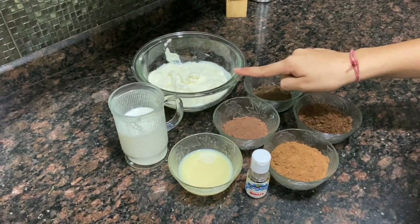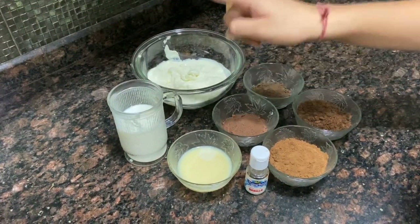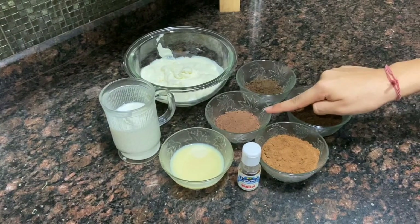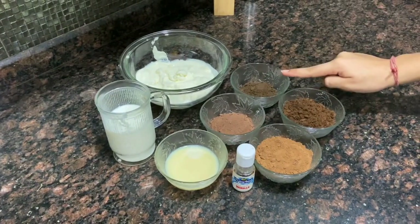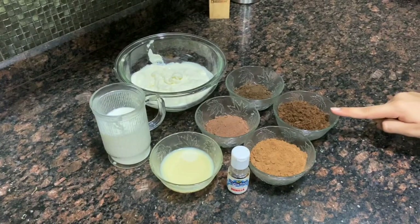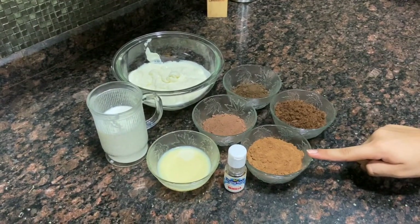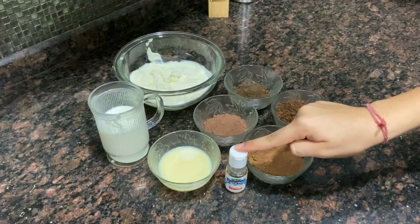This is two cups of fresh cream — basically ghar ki malai — one cup of milk, half cup of condensed milk, two tablespoon chocolate powder, two to three crushed Oreos, two pieces of crushed Pillsbury cookies, two tablespoon of cocoa powder, and two to three drops of vanilla essence.